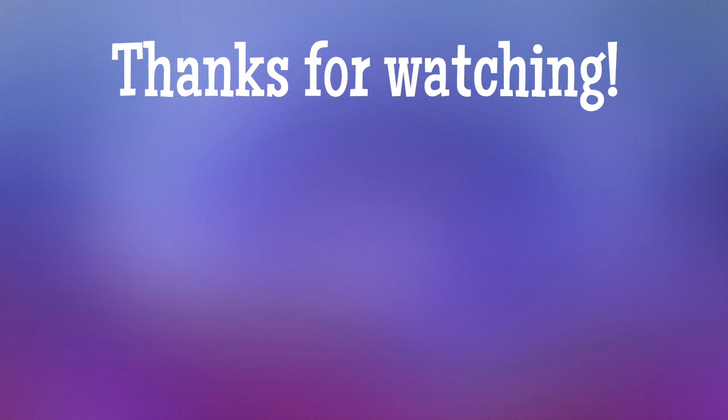Thank you guys so much for watching. Sorry it's been so long since I've had a what's for dinner video out, but it should get back to normal now that school's starting. I hope you guys have a good day and that you enjoyed the video, and I will see you in the next one. Bye y'all!